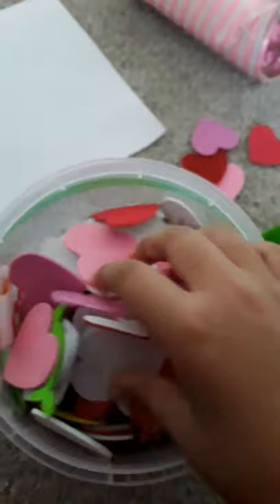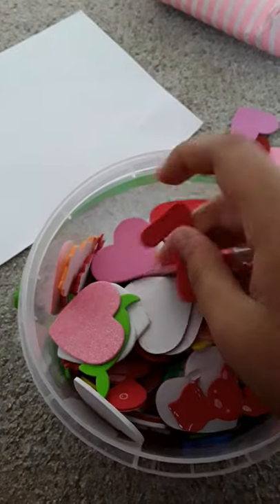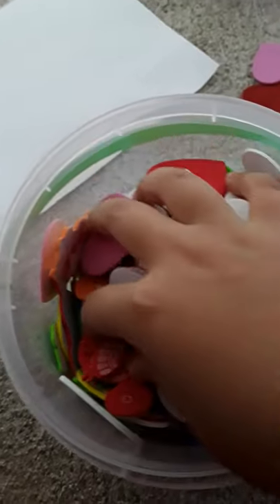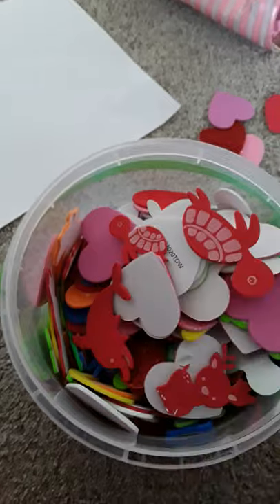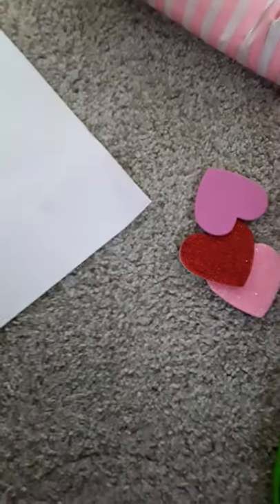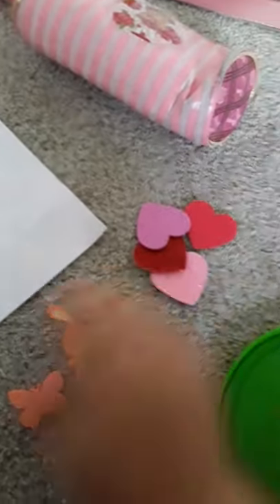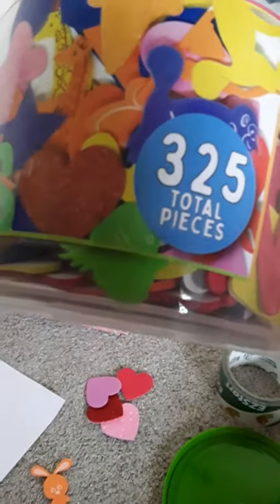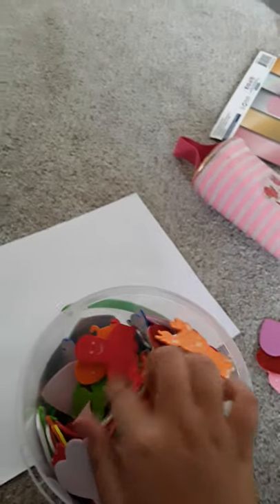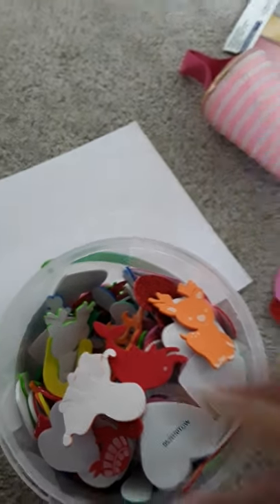So it's a fish — I'm gonna try to find a fish. I didn't really find the fish, but look what I found: a butterfly and a cute rabbit. I see here that there might be a fish right here, but anyways, I'm gonna use an octopus and a dolphin instead.